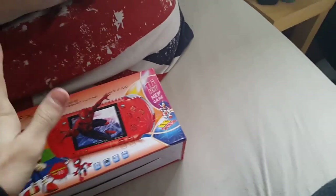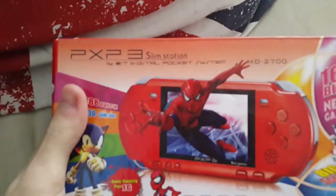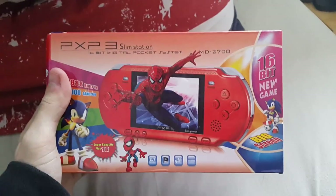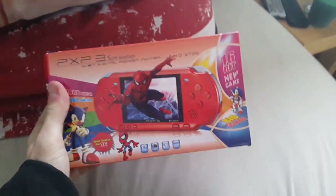It's Kygo1234 up here today with a console review. I use the term console very, very lightly — it's not a PS4. Today we're reviewing the PXP3 SlimStation 16-bit digital pocket system MD2700.